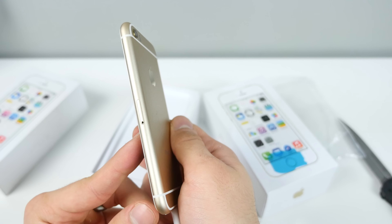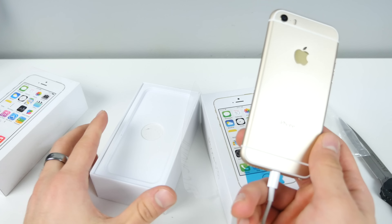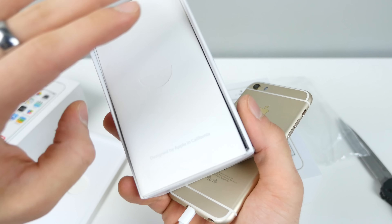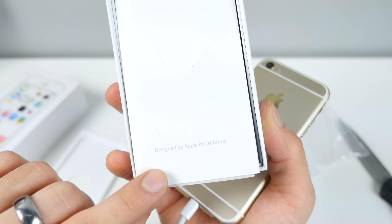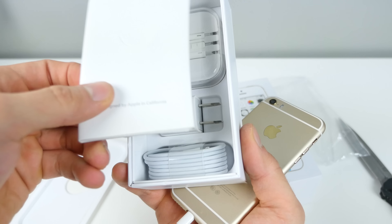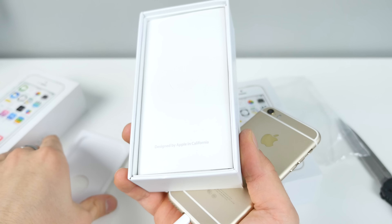The interesting thing about this one is that it was out on the market before Apple even announced the iPhone SE. There's no SE labeling on it anywhere. In fact, it came in an iPhone 5S box, which is interesting. Even the text on this thing looks fake, but we've got our standard fake cables, fake everything — accessories, stuff that might burn your house down if you're not careful.